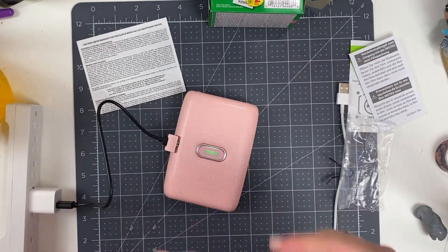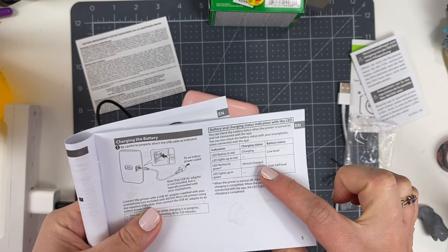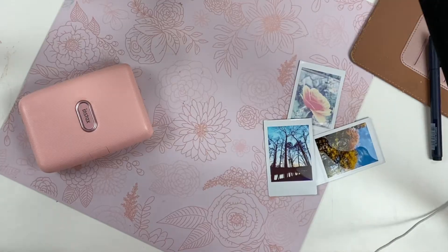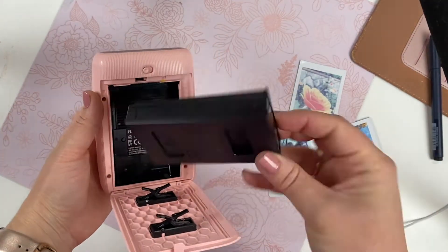Once it is charging, it will flash green and then glow solid green once it is entirely charged. This printer connects to your phone via Bluetooth, so you don't need any cords to actually attach it to your phone, which is a nice feature.